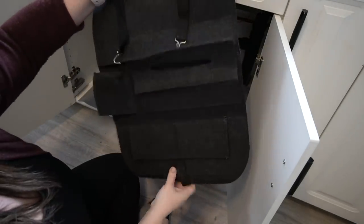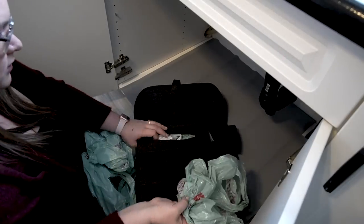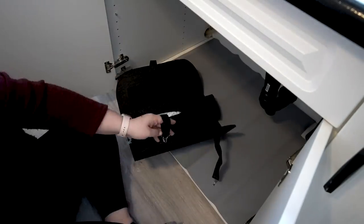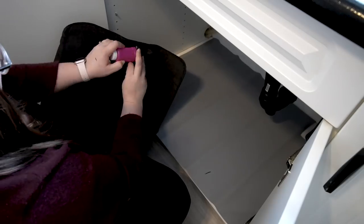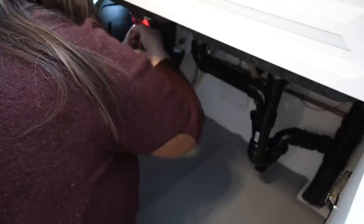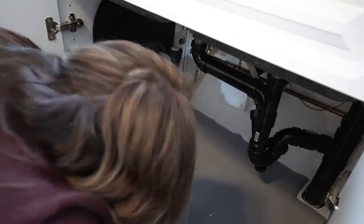Once I had that mat down, the first thing I wanted to do was organize some of the little things in this space. I actually found this car seat organizer at the dollar store, and I thought this would be the perfect hack for this space. I used the center part of it to hold all of our plastic bags nice and snug, and then I cut off any excess pieces and used the pockets to hold all of the loose things under the sink.